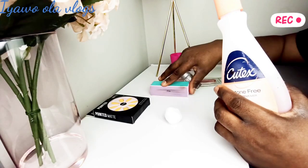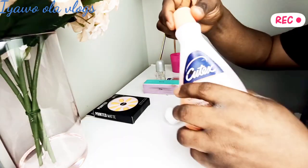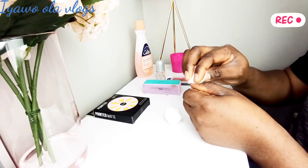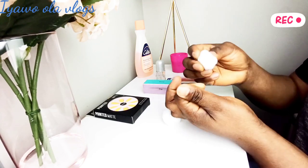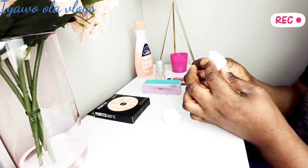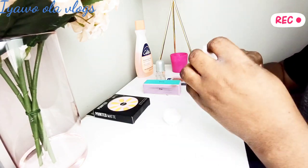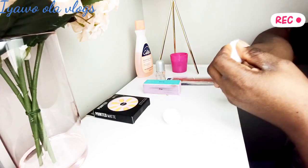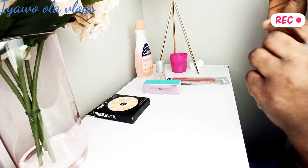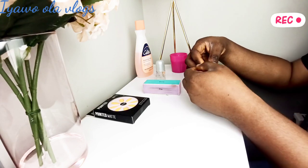In today's video I want to show you step by step how you can fix your nails at home in the comfort of your home, and it's so affordable. Right now I have in front of me my artificial nails, nail remover, buffer, cotton wool, and nail files. I'm just cleaning off the dirt from my nails — this is what I do every time before I fix my nails. I don't usually go to the salon; I like to do it myself.